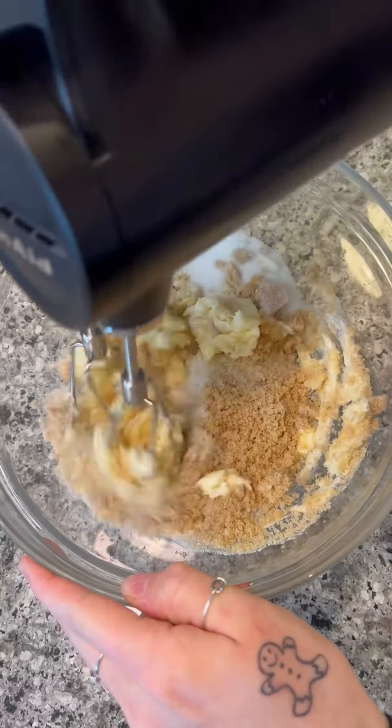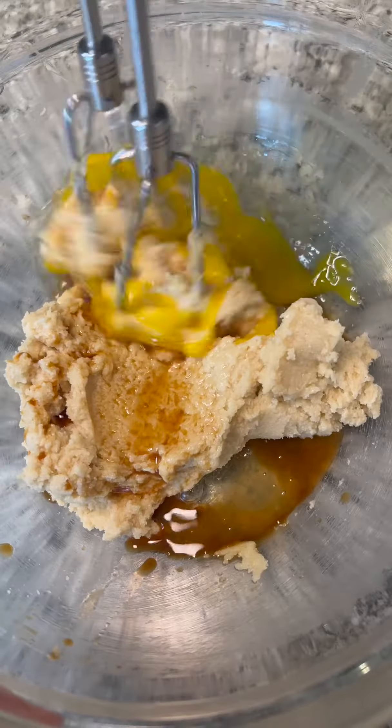We're going to start by creaming together the butter and the sugar, then add in some vanilla and one egg.